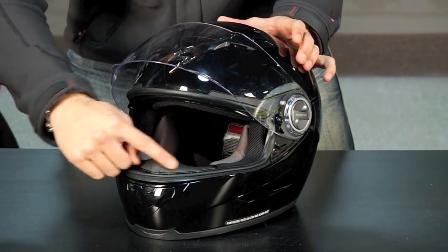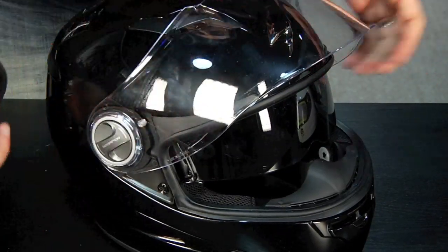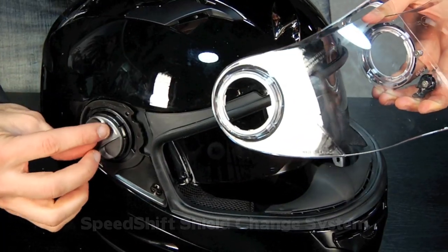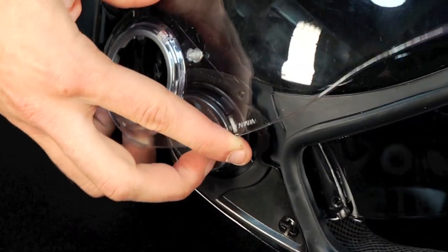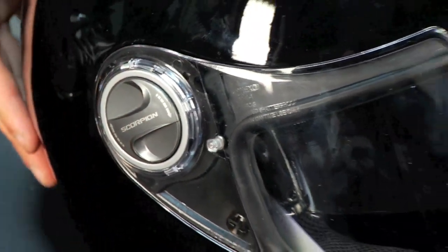There's also a removable chin curtain and breath curtain across the nose. To use the SpeedShift system, these shields come off really, really easily. Flip it once, flip it on the other side — it's like an eighth of a twist and it comes right off. To put it back on, you align the posts, snap it into place on one side, snap it into place on the other side, and you're done.